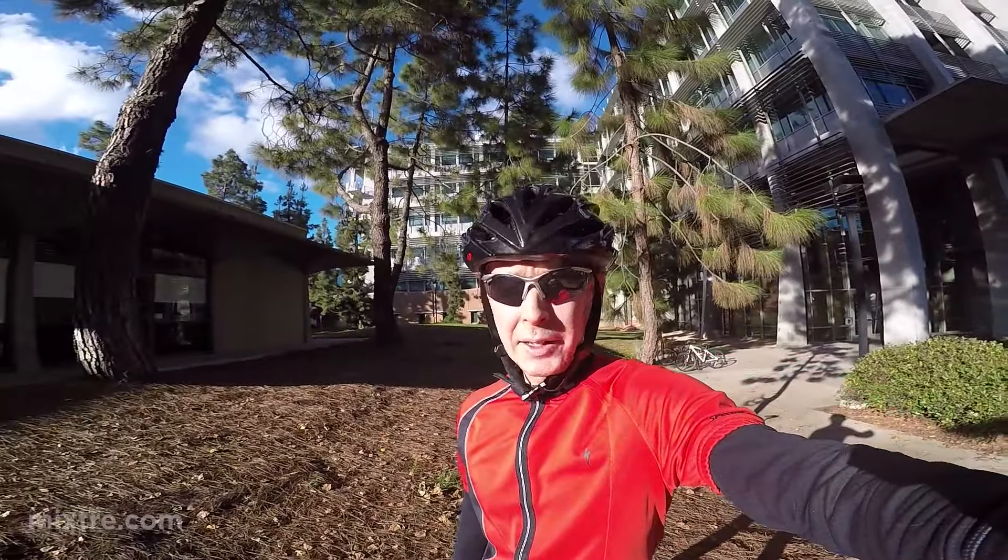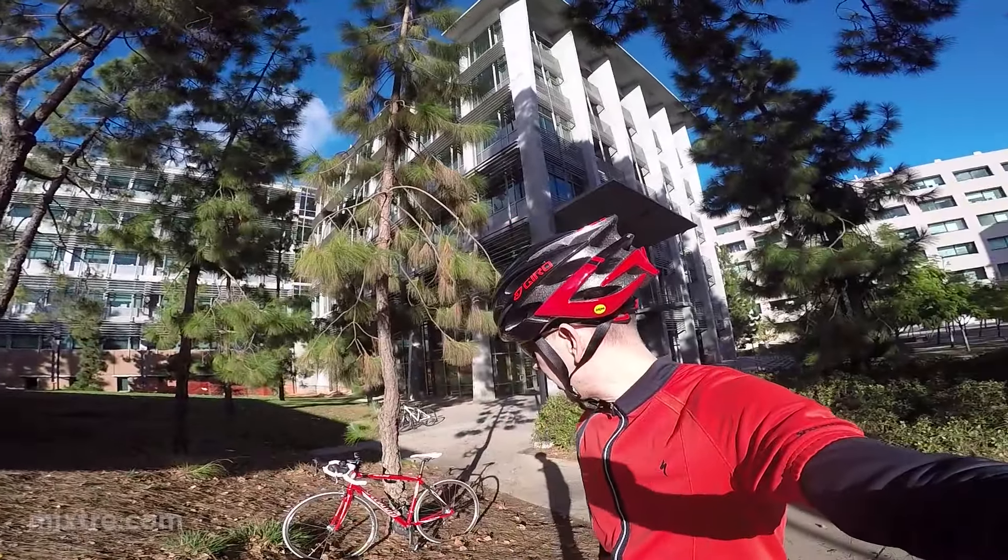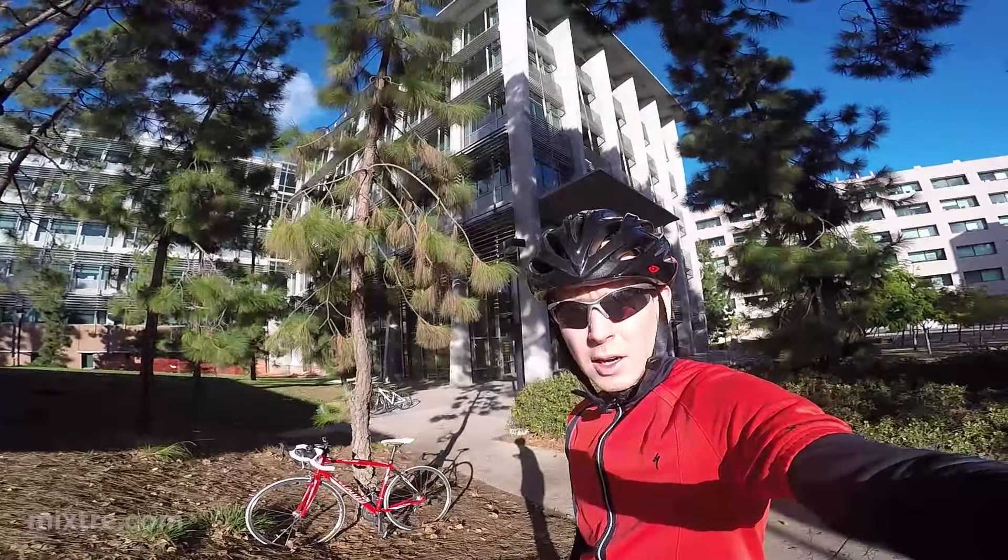I want to give a tour of my 2007 Specialized LA Comp road bike. It's not the bottom of the barrel bike, but it's a couple of notches higher. It's got the full Shimano 105 groupset. It's been a trooper. It's not a very high-end bike — it's probably considered an intermediate bike.